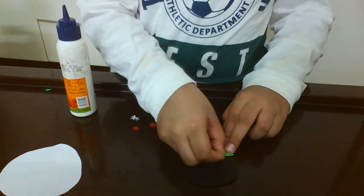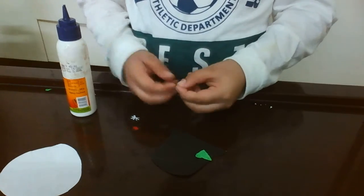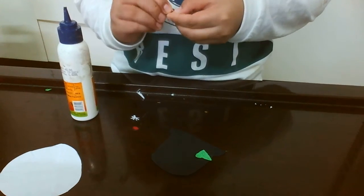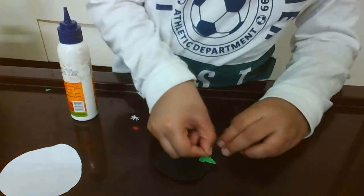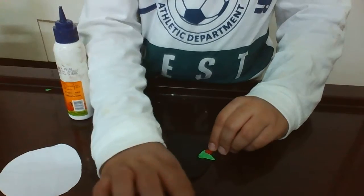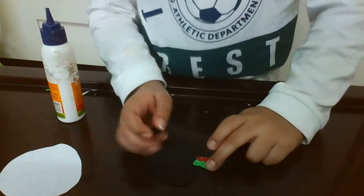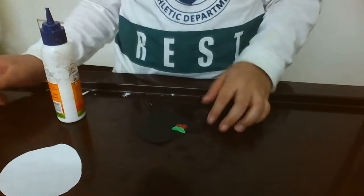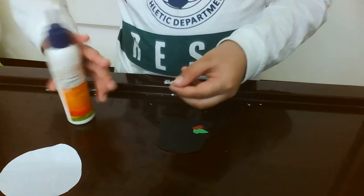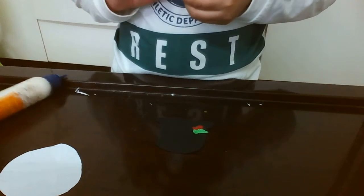Now for the balls — you will be needing glue too. Put it right here, then same step here. Now let's put it right here.